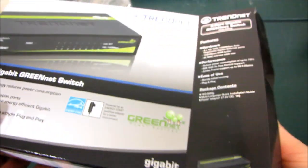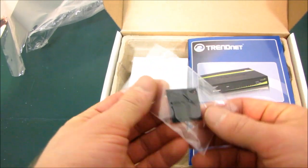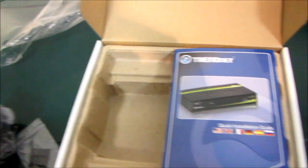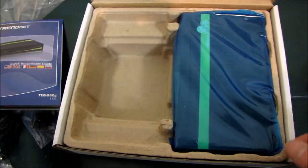Let's take this guy out and have a quick look at it. TrendNet has a pretty good reputation for switches, so you can rest assured the performance is going to be good. It comes with four little rubber feet that you can install on the switch. Here is your ENERGY STAR qualified AC to DC adapter, made by Leader Electronics Inc., capable of providing 1 amp at 7.5 volts. And here's a quick installation guide that shows you how to plug a power plug in and how to plug an Ethernet cable in.